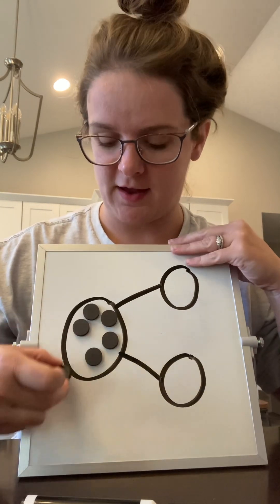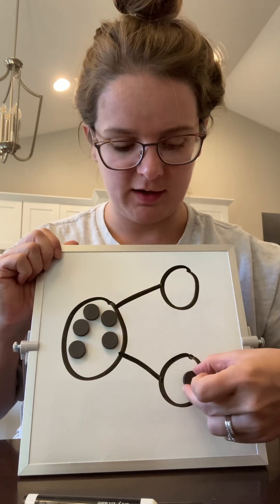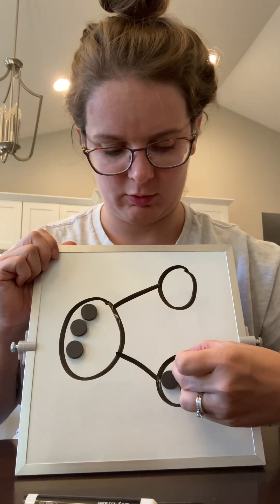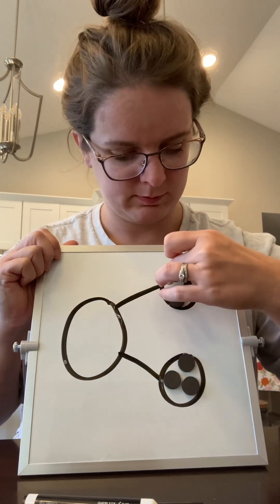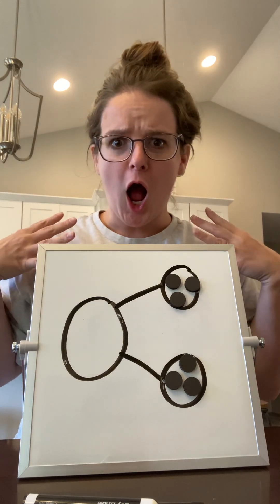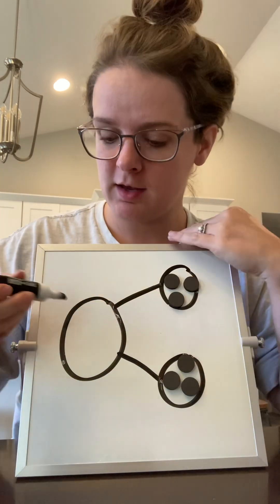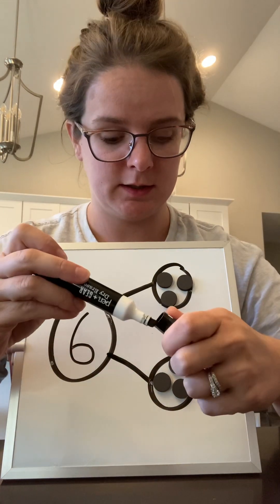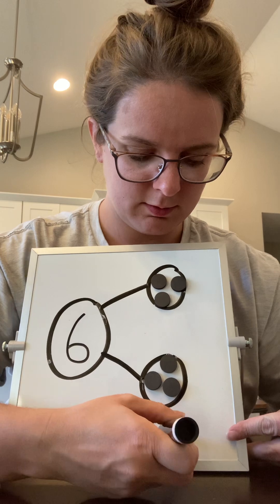Now I'm going to push these into two different groups. Let's say I put one over here — I'll do two, three. So we've got three over here and three over there. Did I add or take away any magnets? I didn't, so we know there are still six. I'm going to write that number six right there. Six can be made up of one, two, three and one, two, three.